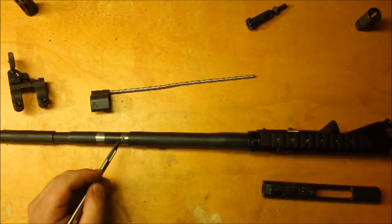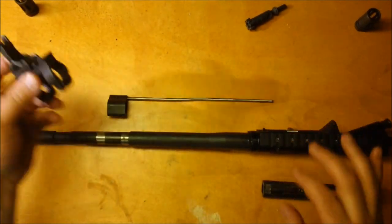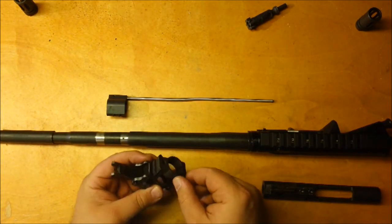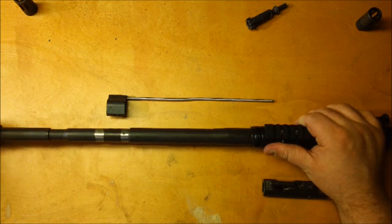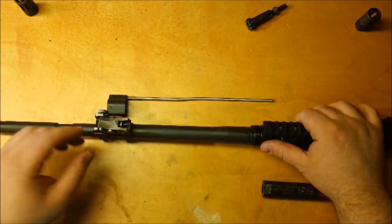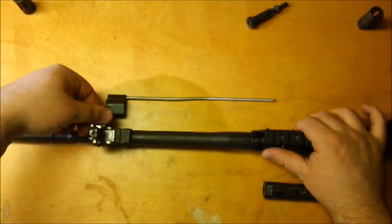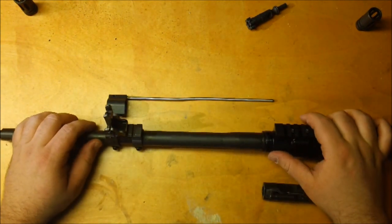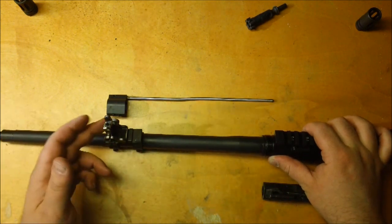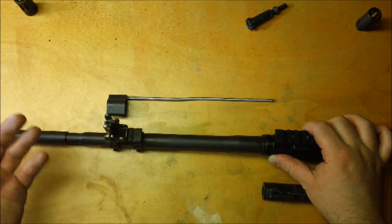This is all dependent upon the gas block and gas port being lined up. Let's say you have a gas block with two set screws on the side clamping it down nice and tight. One inherent weakness is that if you have a rail on it with a flip-up front sight, and you're out in the field and you accidentally whack it into a door frame, drop the rifle onto concrete, or smack it against a tree or rock —